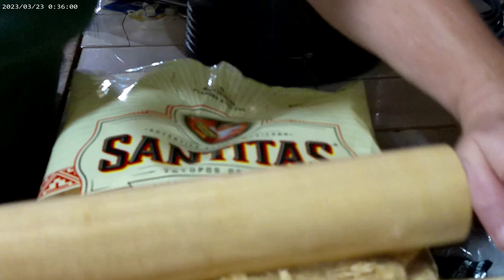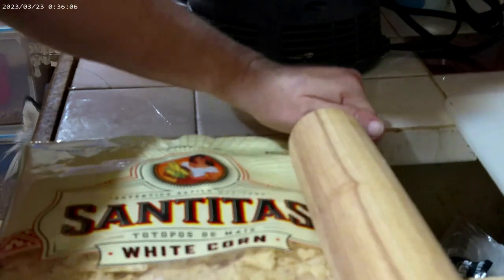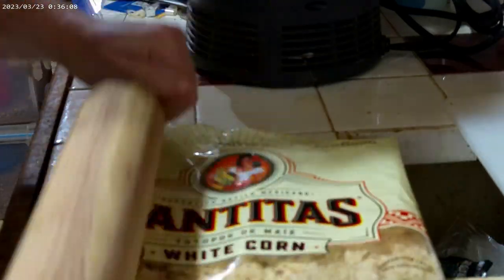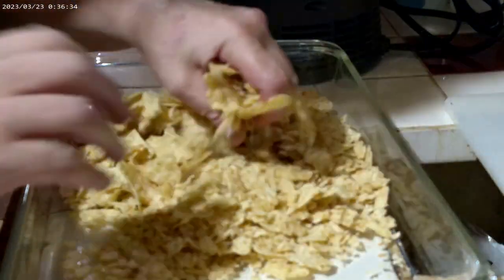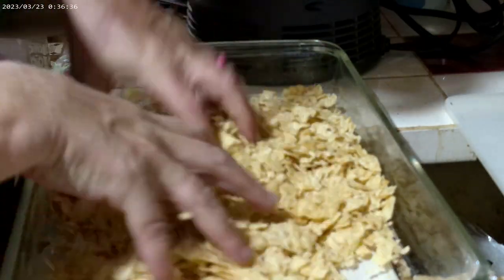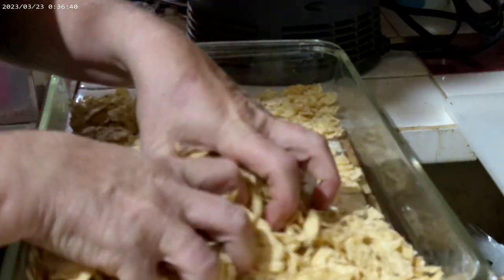Start by crushing one bag of corn chips. I prefer Fritos, but at four and a half to five dollars a bag they're too expensive, so we're going to go with something a little less expensive — white tortilla chips. Add the crushed tortilla chips to the bottom of the pan and reserve about two handfuls for later.